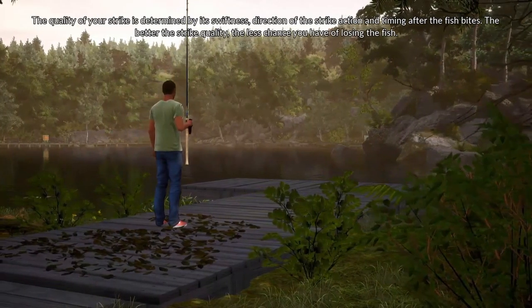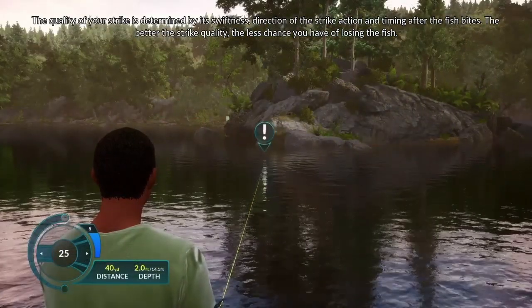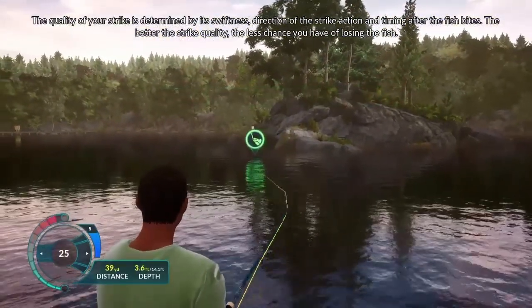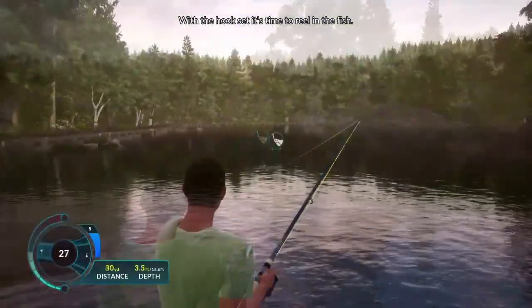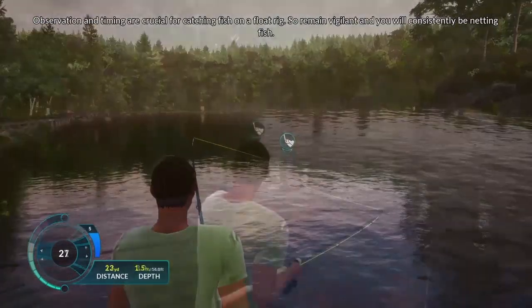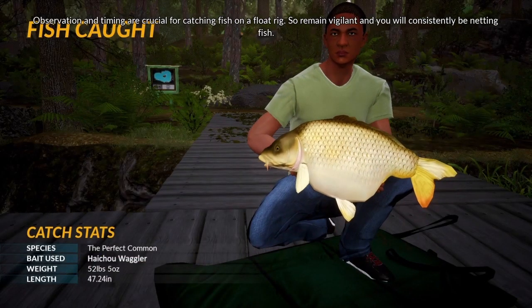The quality of your strike is determined by its swiftness, direction of the strike action, and the timing after the fish bites. The better the strike quality, the less chance you have of losing the fish. With the hook set, it's time to fight the fish. Observation and timing are crucial for catching fish on a float rig, so remain vigilant and you will consistently be netting fish.